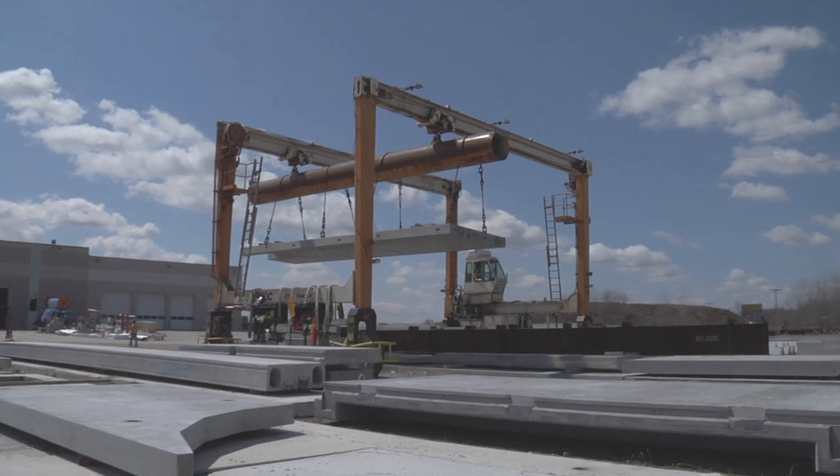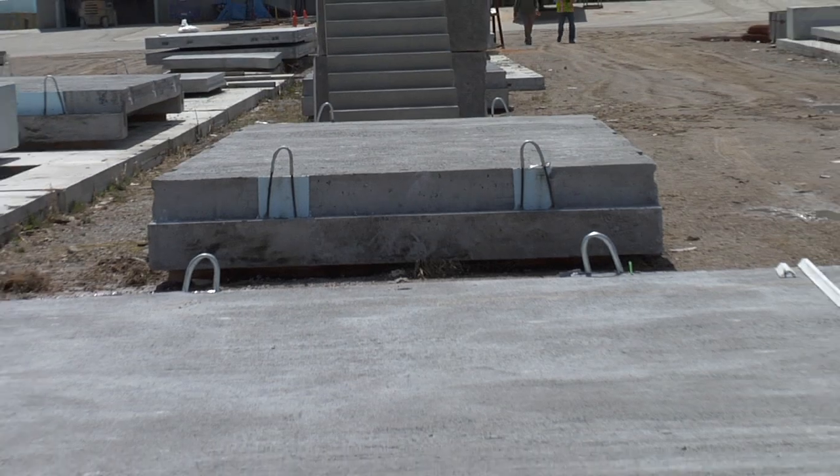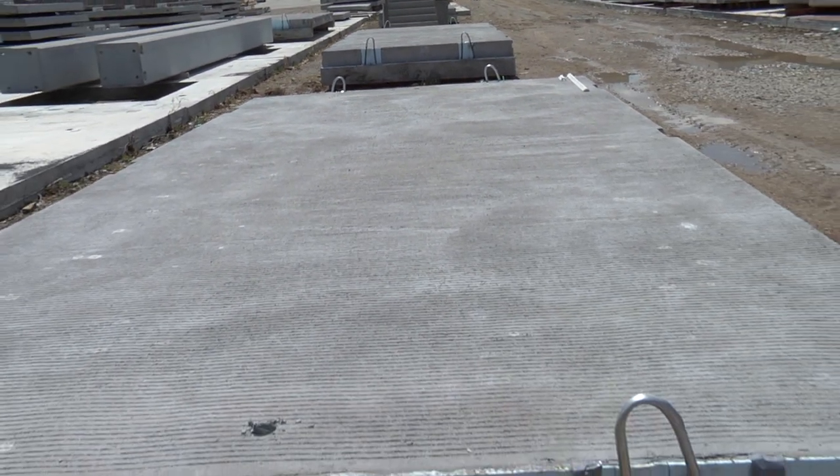We're standing out here in the yard of Kirkstra Precast. As you can see, there's precast concrete of all shapes and sizes. The reason we're here is we're going to take a look at precast superstructure elements for a project that we have up in Whitehall, Michigan.